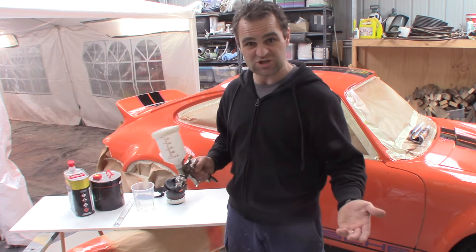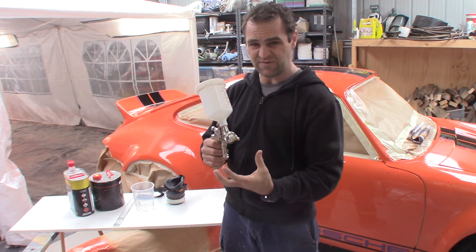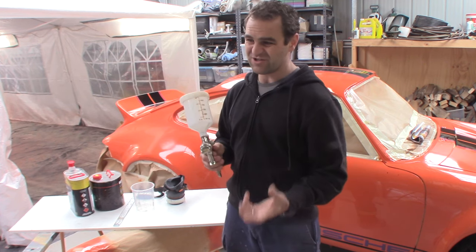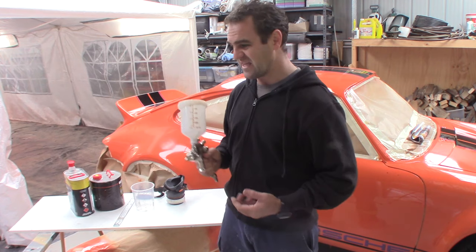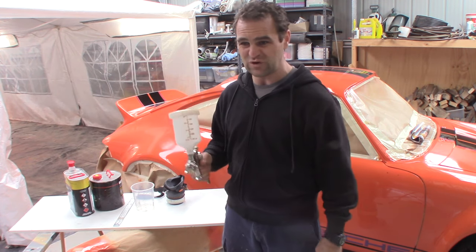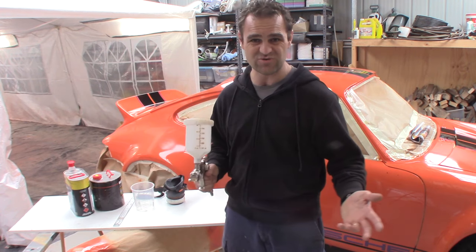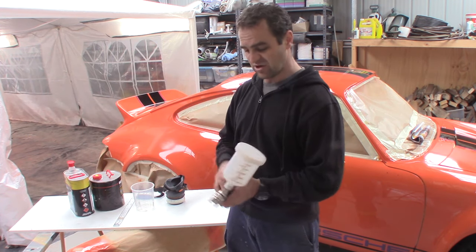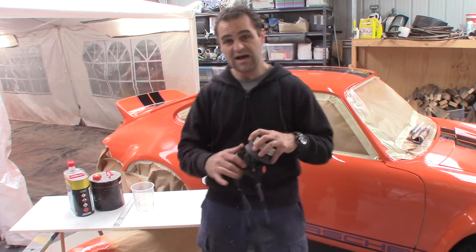Gravity Fed — I much prefer the Gravity Fed rather than the Venturi Feed. Venturi Feed are a bit more cumbersome, they get in the way, they're fine for using as a primer gun or something like that, but I'm not a big fan of using them to try and do any decent spray painting work. So first things first, get yourself a decent spray gun.